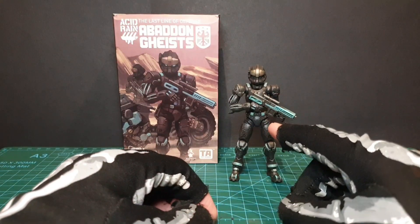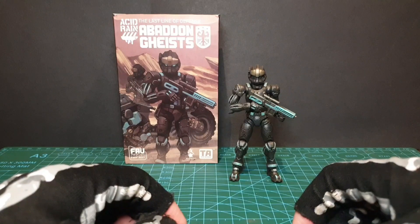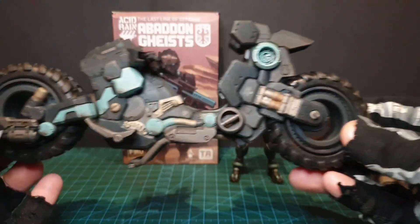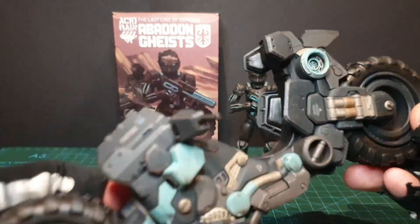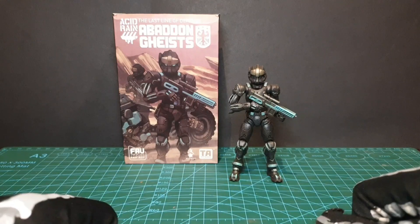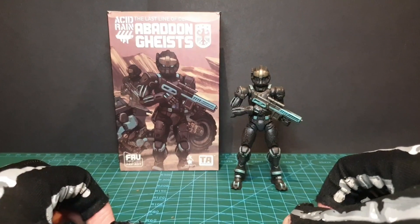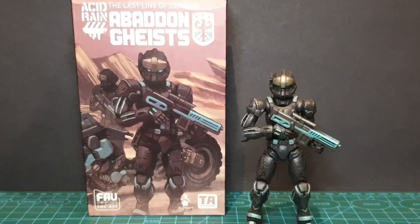Hey Skellywags, today we're looking at the Abaddon Gheist. We did an unboxing video recently with this along with the bike, which can go with it — that's optional, and I'll be doing a video on the bike separately. But today it's all about this figure, how it's effective in its simplicity and innovation, and whether that's enough to make it one of the best of 2022 so far.